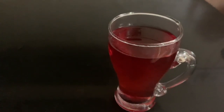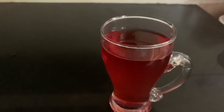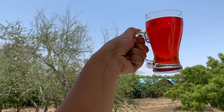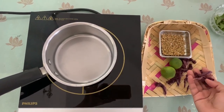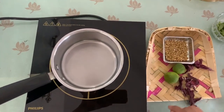So here we have hibiscus tea ready. Just squeeze a little lime into it and see the magic — it changes color, it turns into this beautiful red color. Just stir it and enjoy your tea. You can also make hibiscus tea with dried petals like these — you just need to sun dry them.